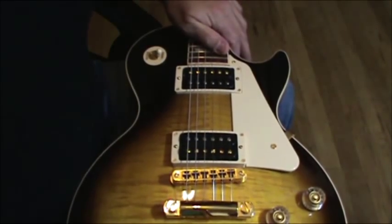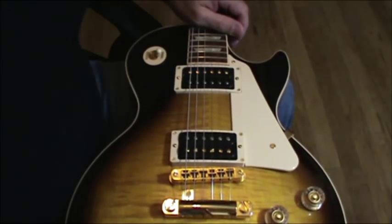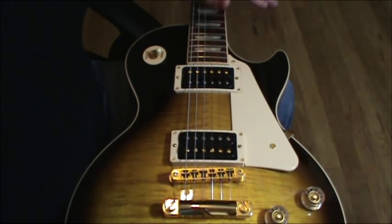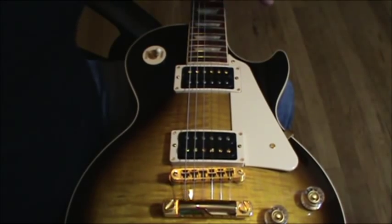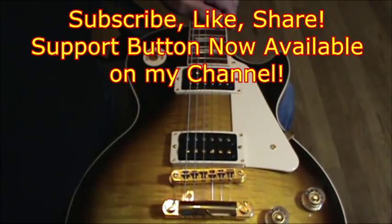Anyway, that's today's helpful tip on how to set up your pole pieces on your guitar to get the highest performance. Hope that was helpful for you. Try it out, see if you like it. If not, just screw them right back flat. Thanks for watching — don't forget to subscribe and like. See you in the next video.